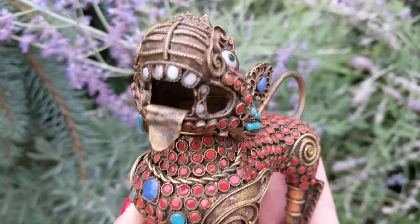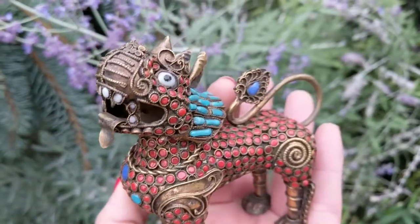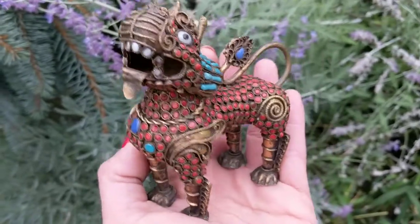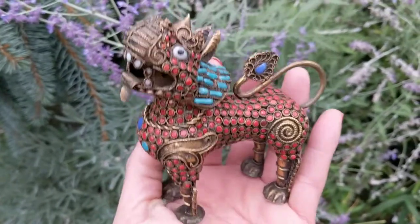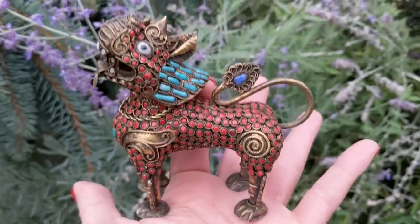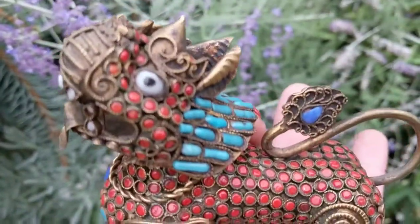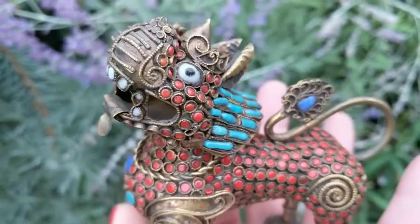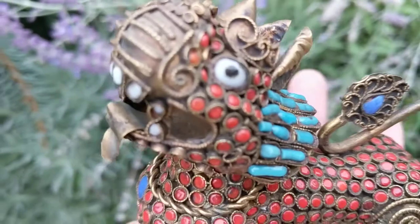The mouth is open, and I think you would put incense inside this and the smoke would come out through the mouth. It has glass eyes and it looks like coral beads, turquoise, and maybe mother of pearl.